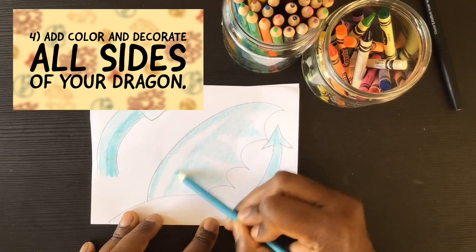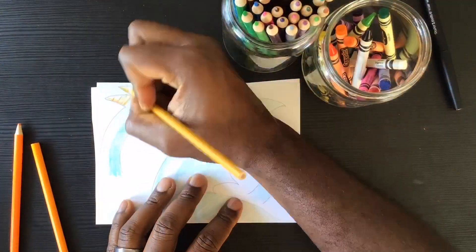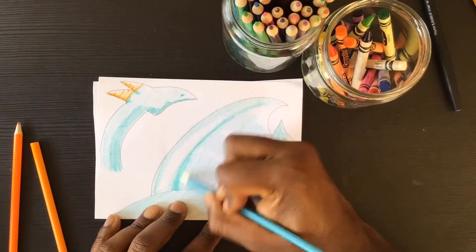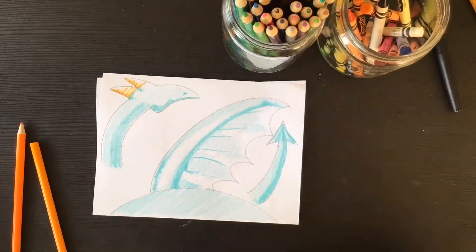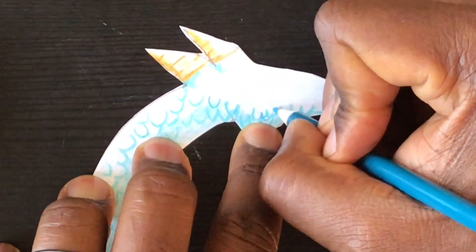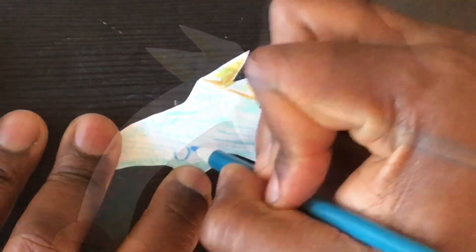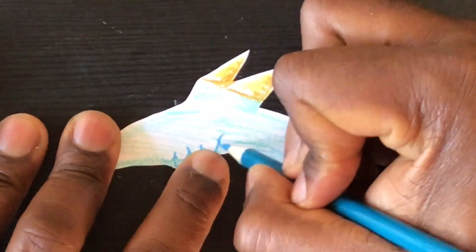Next, make sure to add color and decorate all sides of your dragon. Technically this is a sculptural piece — you're meant to look at it from all angles, so make sure you decorate all the sides. I like to add these fun curvy semicircle lines to be scales on the sides of my dragon. I put more towards the bottom of every shape to give it kind of a shading effect.